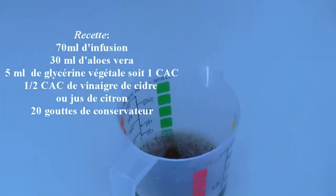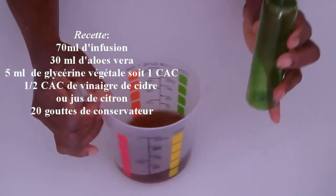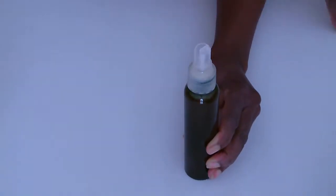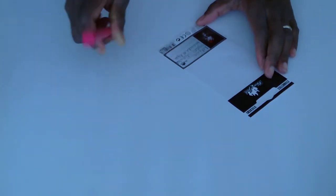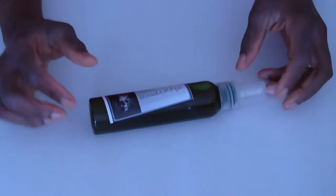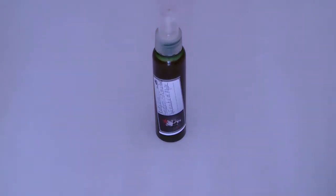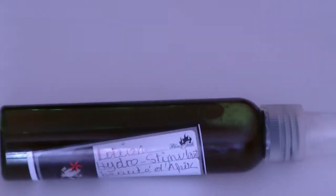Pour finir, on va rajouter 20 gouttes du conservateur Cosga. Si vous n'avez pas de conservateur, c'est une lotion que vous garderez 2 semaines maximum au réfrigérateur. Avec ce spray, vous n'avez pas besoin de vous hydrater les cheveux 2 fois par jour — une fois par jour suffit. Vous mettez votre spray, votre huile, et vous scellez avec votre crème. Vos cheveux vont rester longtemps hydratés.